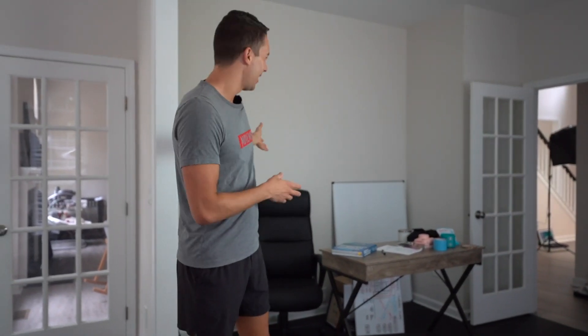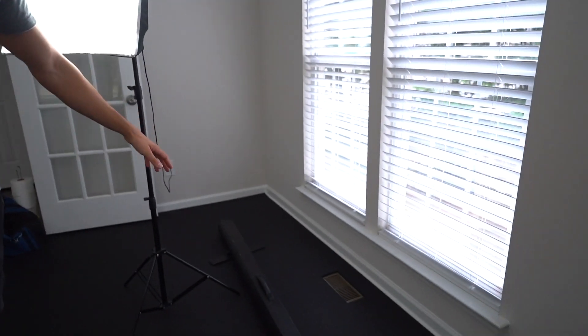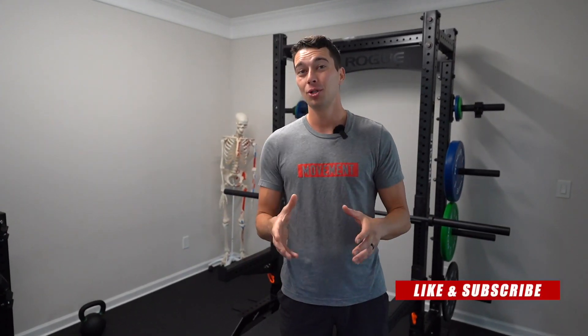Over here we have our YouTube space, which is kind of a disaster right now but eventually will be a nice set with a background, signage, and knickknacks. We might put the whiteboard on the wall — still a work in progress, so subscribe to see that in future videos. In this corner we might add a cable machine at some point — if you have any recommendations, let me know in the comments. Thanks so much for watching — I'll put a bunch of links in the description below. If you have any recommendations on equipment you've found beneficial for your space, leave those in the comments below.